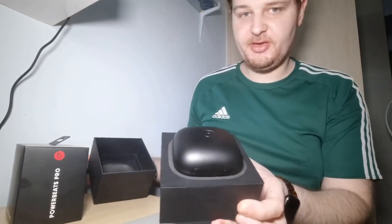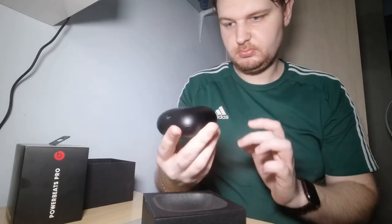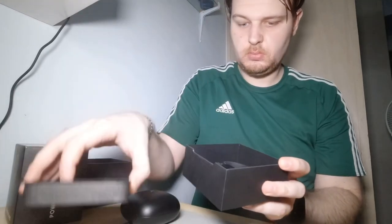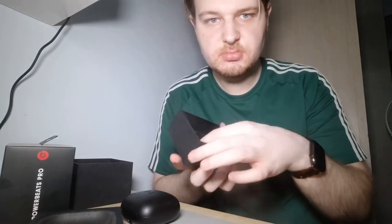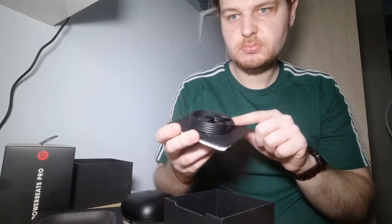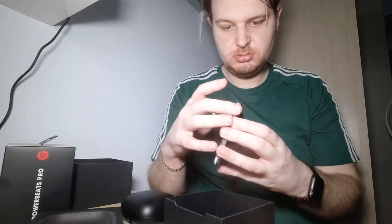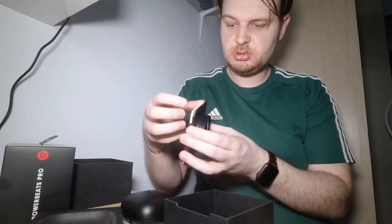Wow, what do we have here? It looks similar to EarPods. And going a bit deeper — what's in the box? There's a USB cable, ear tips with four size options, and a manual.